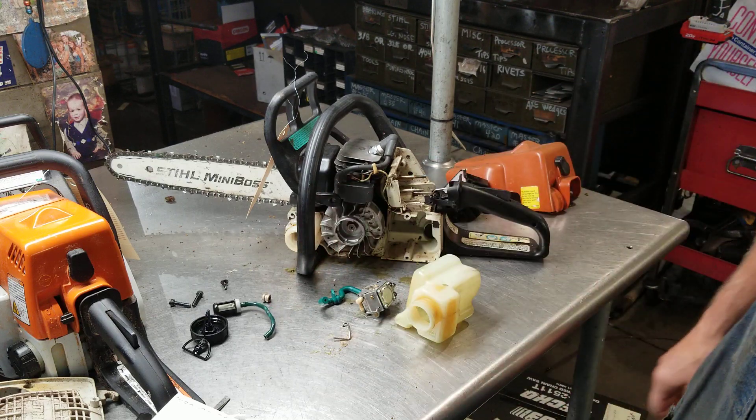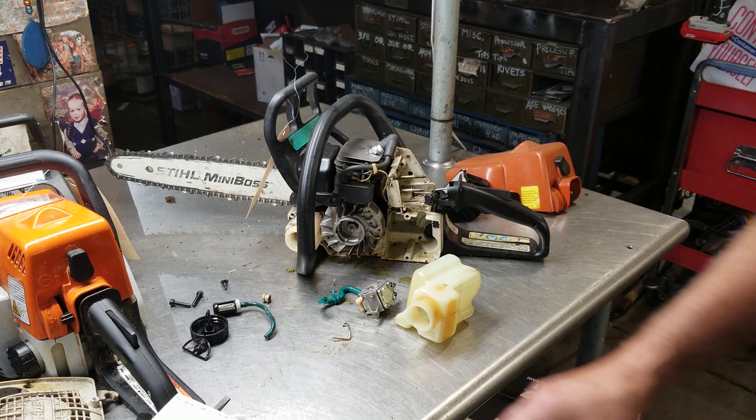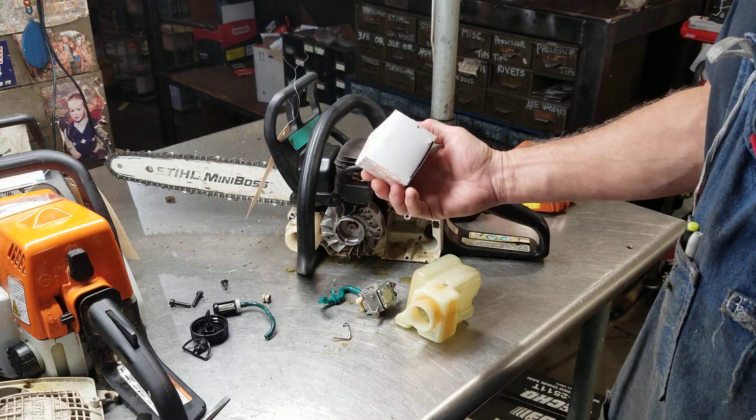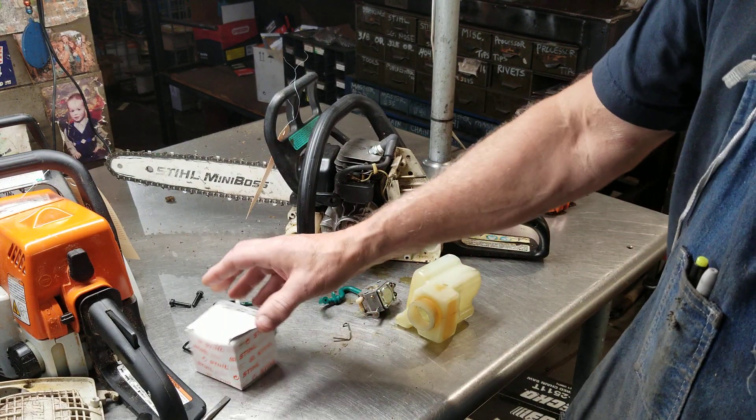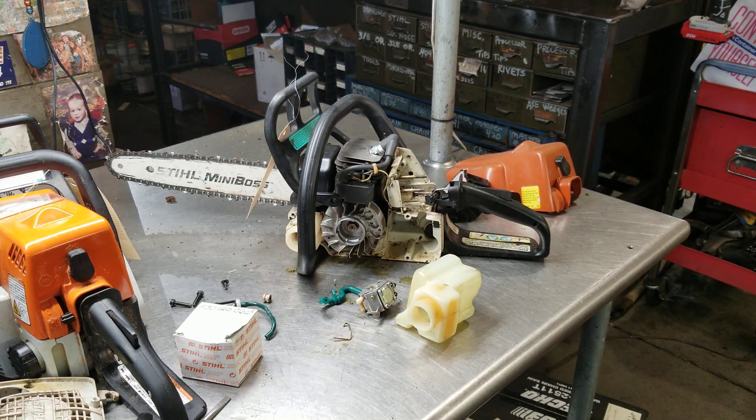We're going to upgrade that — new fuel filter, fuel line, and carburetor — and we'll have this great old saw going. They're very reasonable to fix. I do like to use OEM parts; they're very reasonably priced. You can buy the aftermarket stuff, but I'm telling you, the quality is just not there. Anyway, we'll get this fired up here shortly.